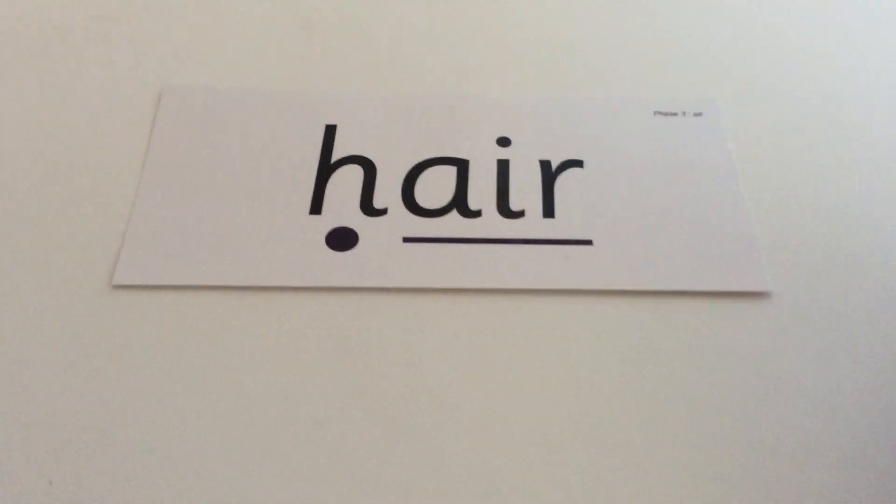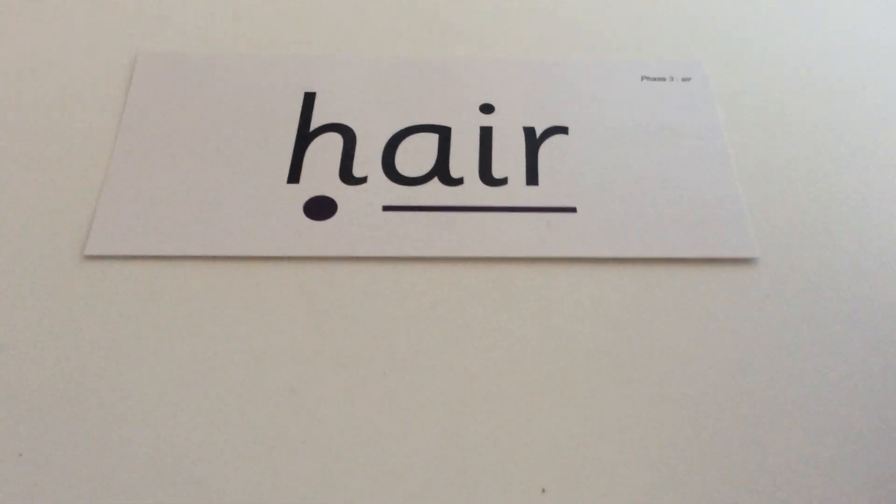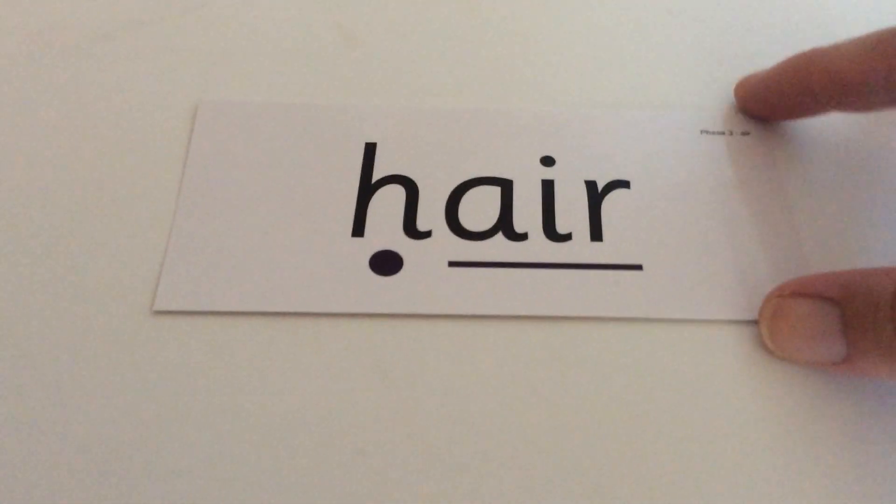Next word is hair: H-A-R. Hair. The word is hair, H-A-R. And this is what hair should look like when you've written it — H-A-R. If you haven't got it right or your letters aren't formed correctly or are the wrong way round, write them correctly underneath.